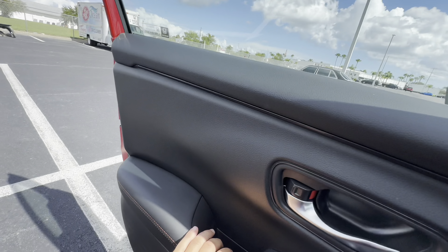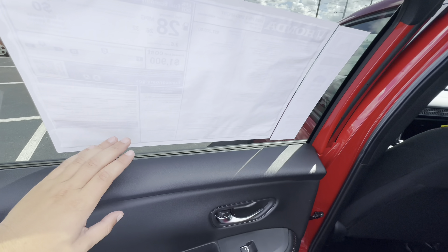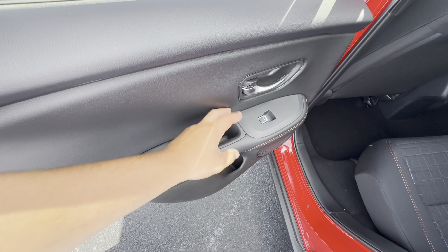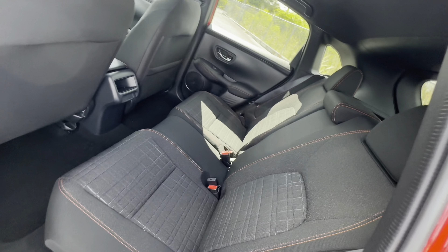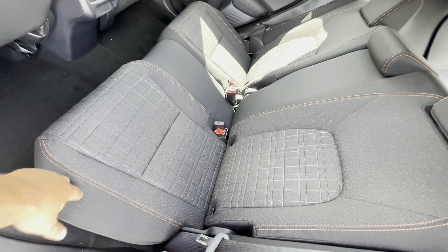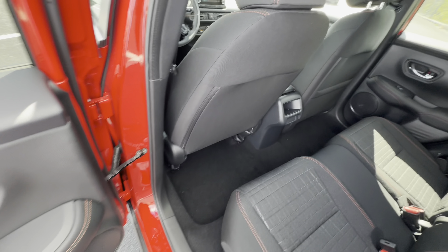Let's hop out back and see how much space is offered and check the overall quality of the materials. Up top out back is just hard plastic, same with the center — expected at this price point. We get a leather-wrapped armrest, though not the most padding. There's a little storage back here. The rear seats are still that fabric trim with orange contrast stitching, dual-tier material with stiffer bolsters and a softer bottom and back portion. Legroom looks really good for a subcompact SUV.